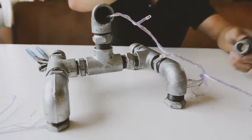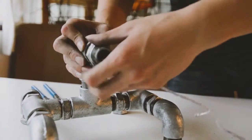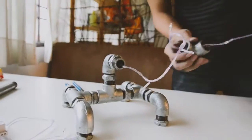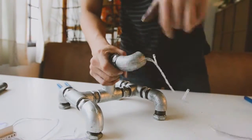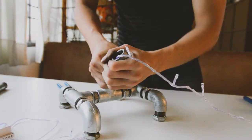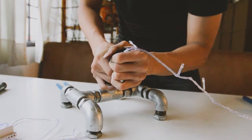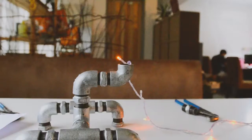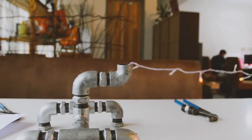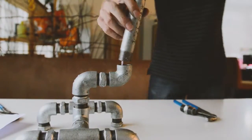Continue by connecting the 90 degrees elbow to the base with the connector, and another elbow right after. Then fasten the 6 inch long steel nipple pipe to it, and an elbow after that.